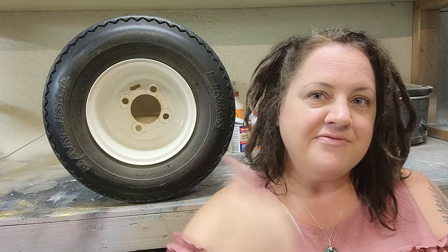This video is part of the flea market flip challenge where I take a tire like this and flip it into a piece of furniture. Easy peasy, right?